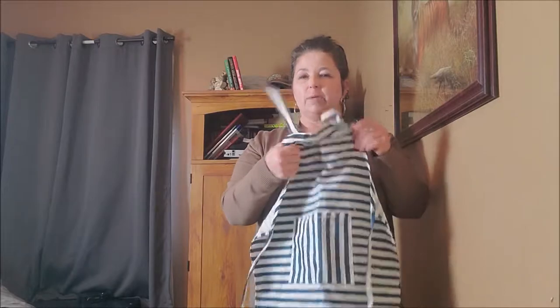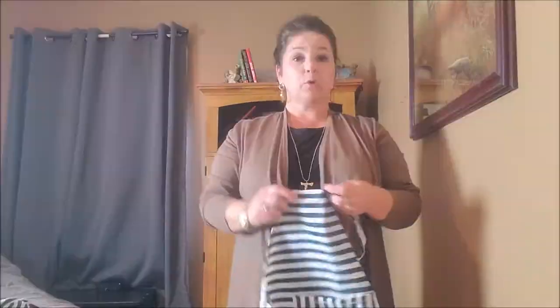If it's a little bit too long, you can roll the bottom up and tack it so if your child is on the shorter side it won't drag. This is a cute apron.